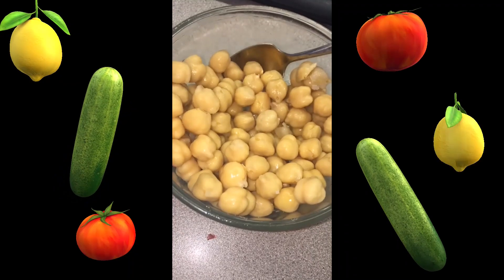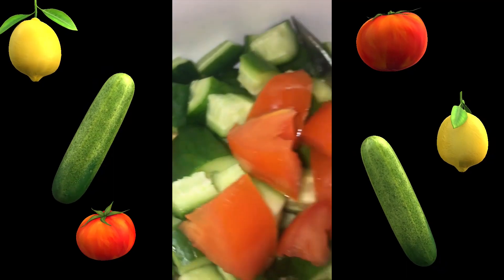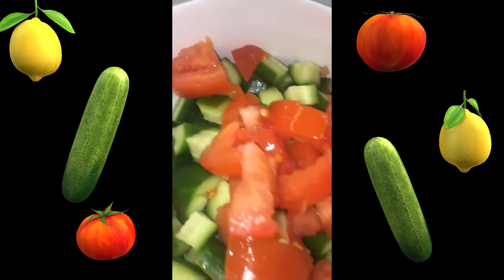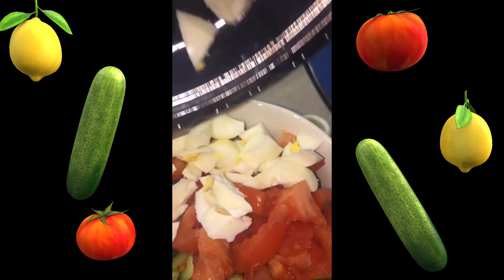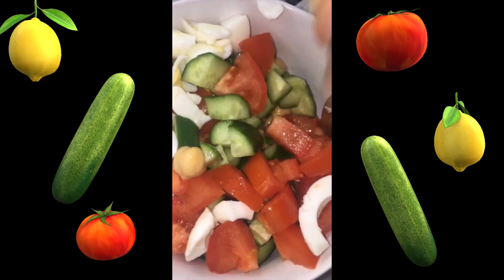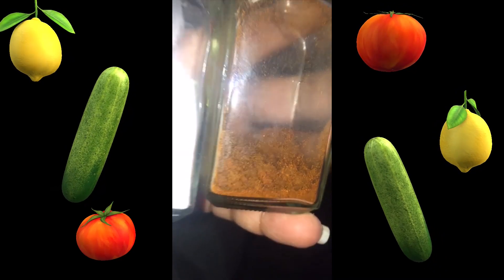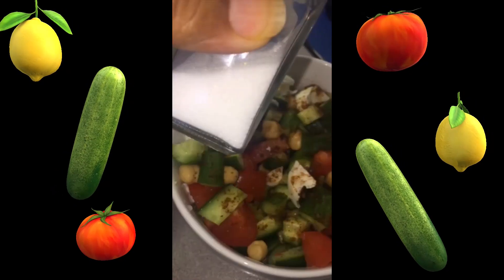Let's make some chickpea salad for lunch this afternoon. I have one cup of chickpeas, three baby cucumbers, one tomato, two boiled eggs. Chop it, mix it good, and we will add salt. These are the simple spices I found — simple, and it goes with everything.